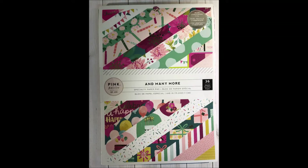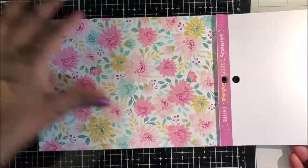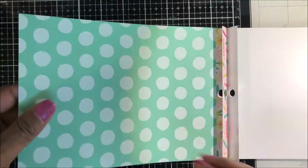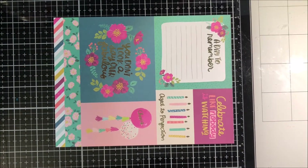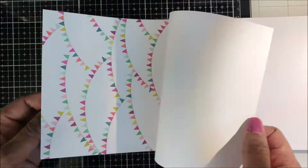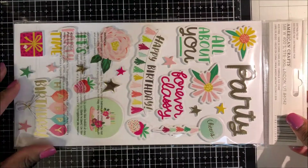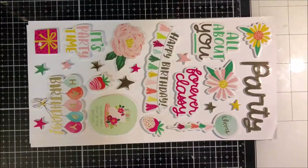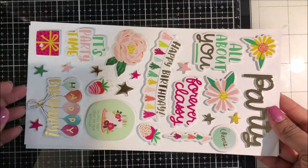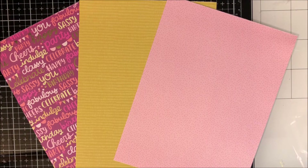Welcome friends, it's Ray. Thank you so much for joining me today. Today I'm featuring the Pink Paisley and Many More paper pad. This is a six by eight paper pad with 36 sheets of gorgeous single-sided paper. It's perfect for making slimline five by seven as well as A2 cards. I'm doing a quick flip through so you can see these gorgeous pages. I also purchased the foam phrases and accent stickers.